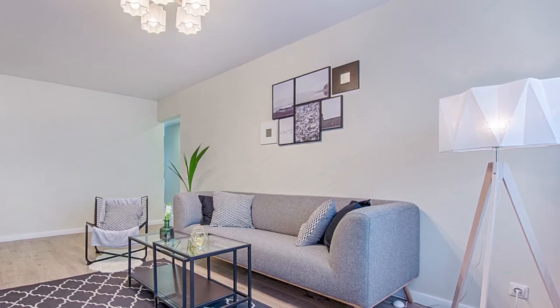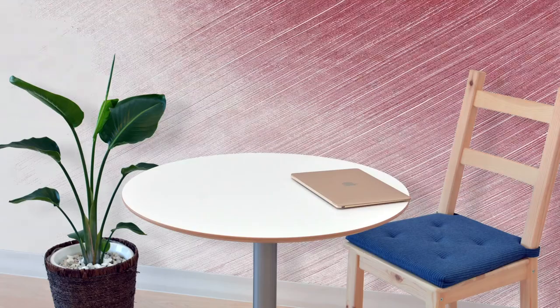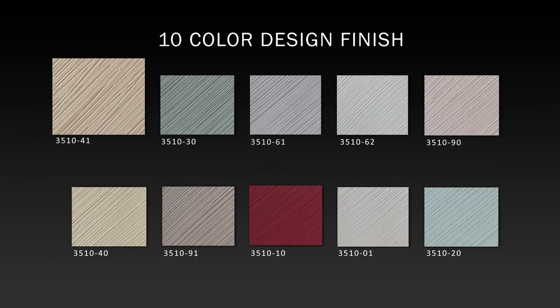Davis Wall Art Classico is a water-based textured paint that creates a warm and visually stunning effect on interior walls. Its soft shades provide a good accent and contrast in any room, perfect for intimate gatherings. Davis Wall Art Classico is available in a 10-color design finish.